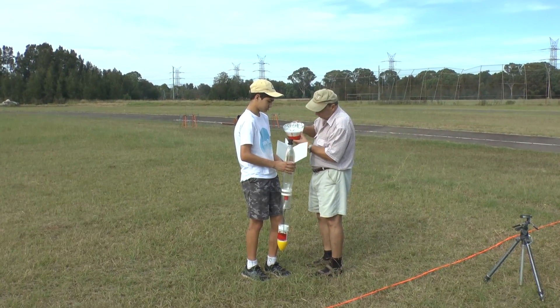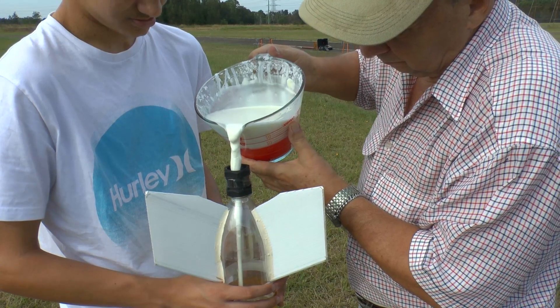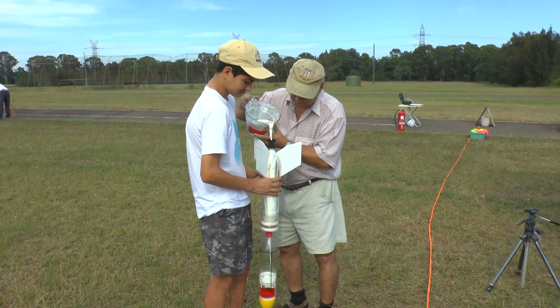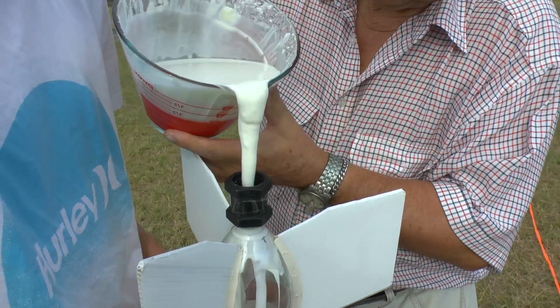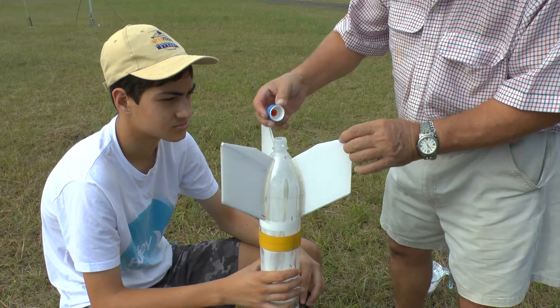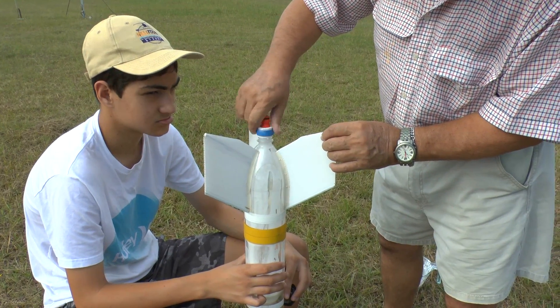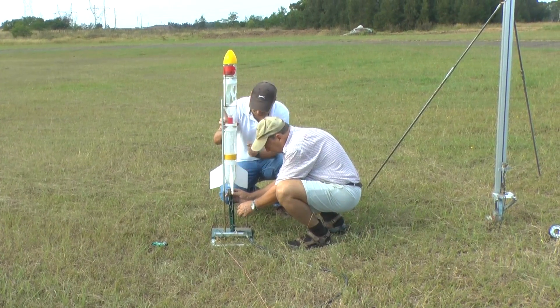For the first flight we made up a thicker batch to see how it would behave. Here we're pouring it into the rocket — this took a couple of minutes because it pours so slowly. Then we put on the 9mm nozzle and finally onto the launch pad.